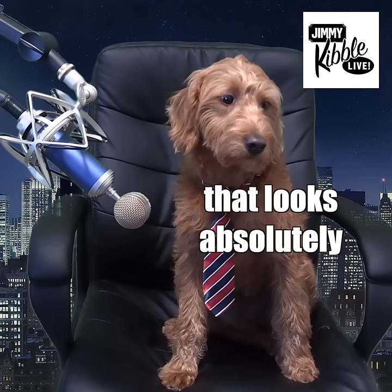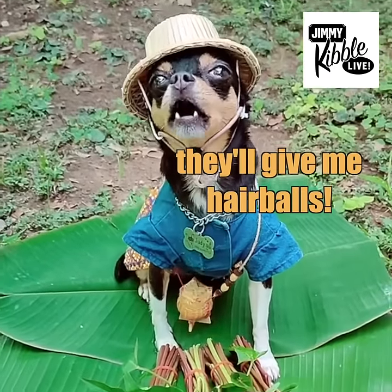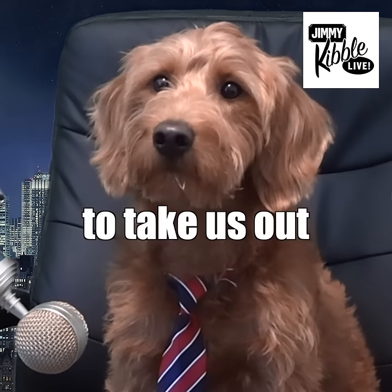Wow, that looks absolutely delicious. What do you think of that, Mr. Bits? No way I'm trying those, Jimmy — they'll give me hairballs. We're going to kick it over to Benny and the Pets. Take us out.